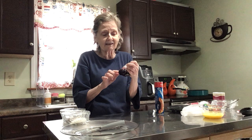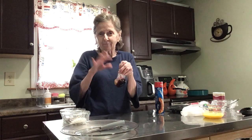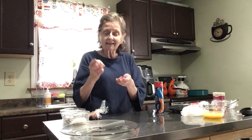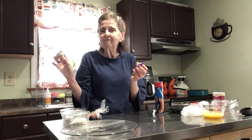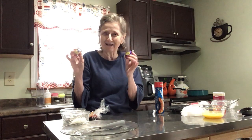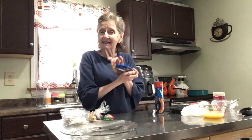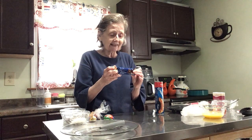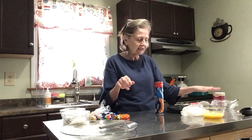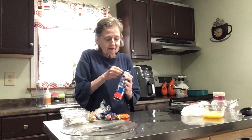I froze some peanut butter and jelly — I was afraid it might get too mushy inside. I got a caramel Cadbury egg, a regular Cadbury cream egg, some Godiva chocolate domes from the Dollar Tree — milk chocolate and crispy hazelnut — and a Reese's peanut butter cup. I also have some chocolate and cinnamon in case I need more fillings.